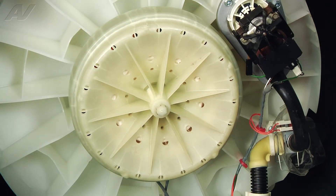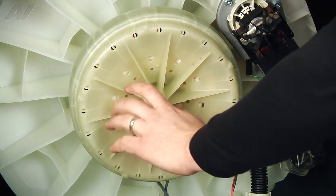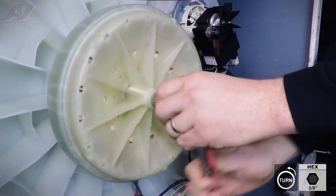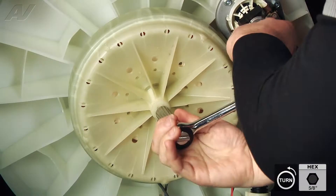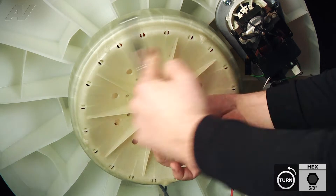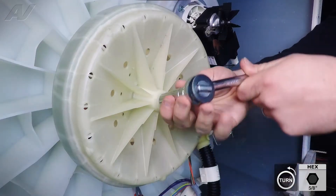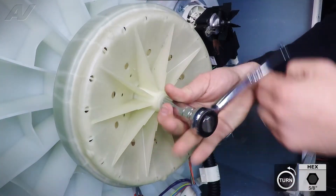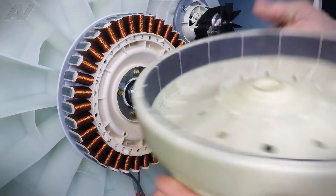To take a look at our stator, we're going to need to remove the rotor, and this is going to be a 5-1/8 inch socket. Now we can remove our rotor.